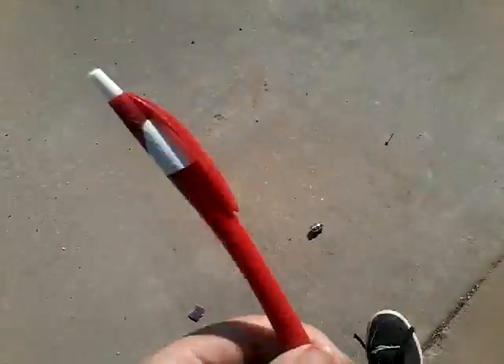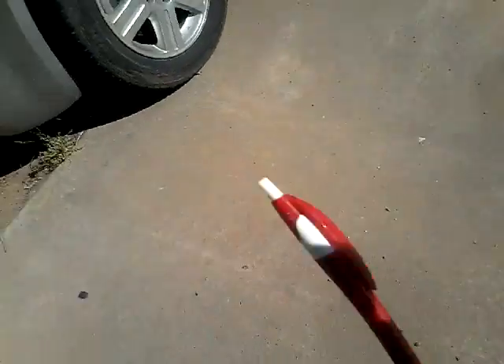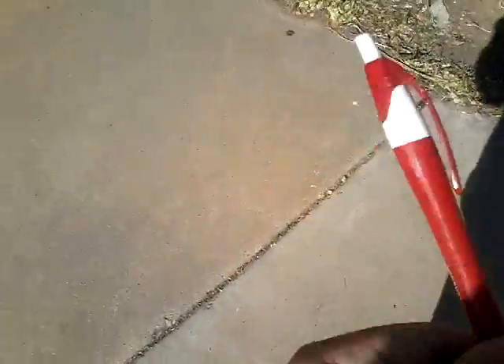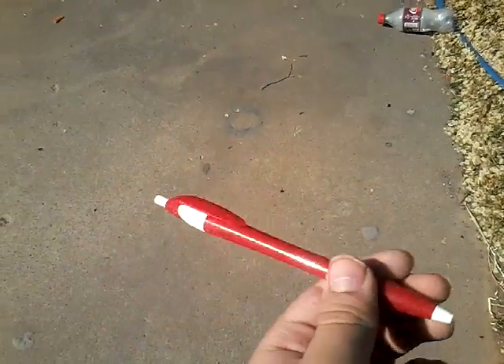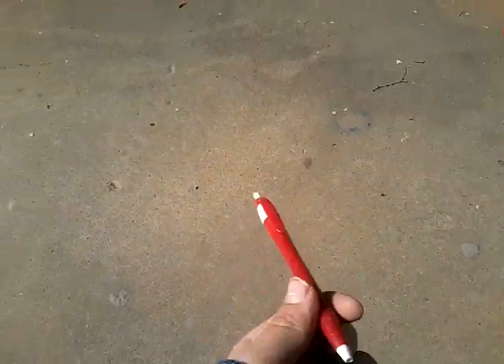Welcome back to the six subscriber special. I did a one sub special — that was the remote — but I completely ran out of ideas, so let's just destroy this pen.